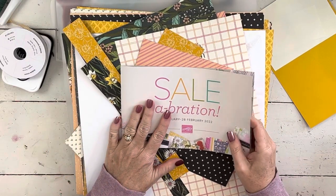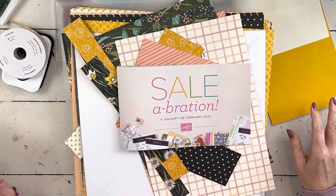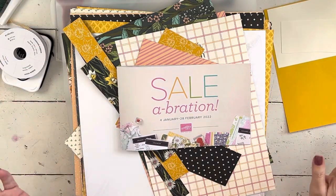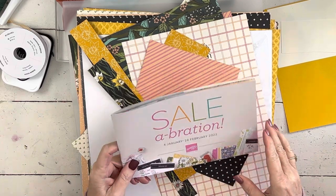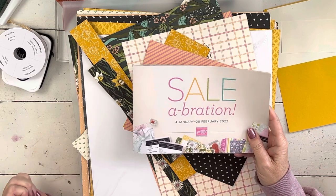Hi everybody, my name is Sherry. Welcome to my stamp studio. So we survived the great blizzard that really wasn't. I mean we got a lot of snow and we did get some ice, but it wasn't nearly as bad as some of the predictions had said it would be, and today it's really kind of bright and beautiful. Lots of people still get to work from home but my husband had to go to work.